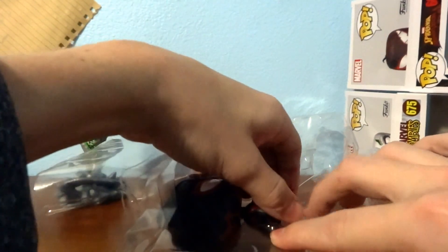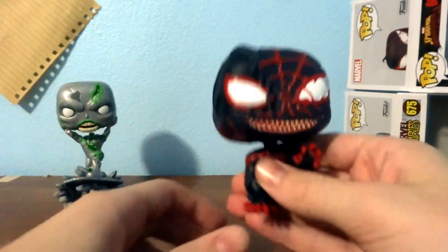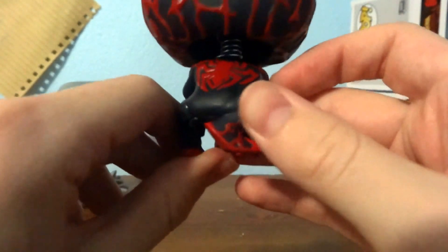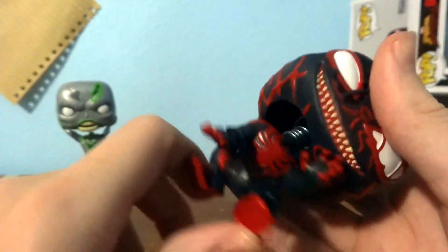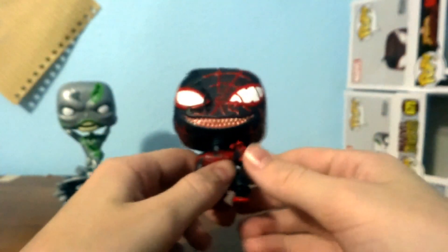I will be keeping these boxes to preserve them. Oh — he's a bobble, I gotta be careful. Right off the bat, this is a pretty cool Funko. I like the venom spider rather than the Miles Morales spider look. It's a bobble, which is pretty cool. Most of it looks venomized, and I can see the venom going down his hand.